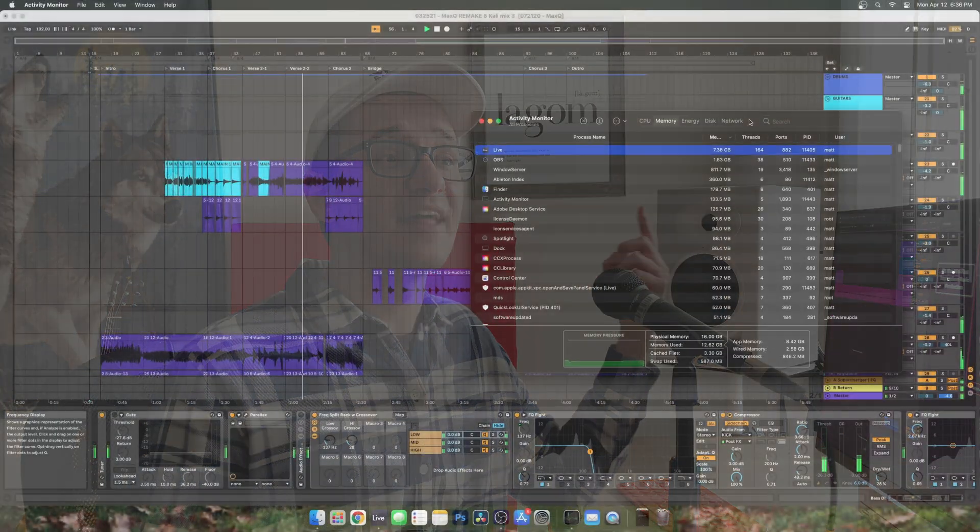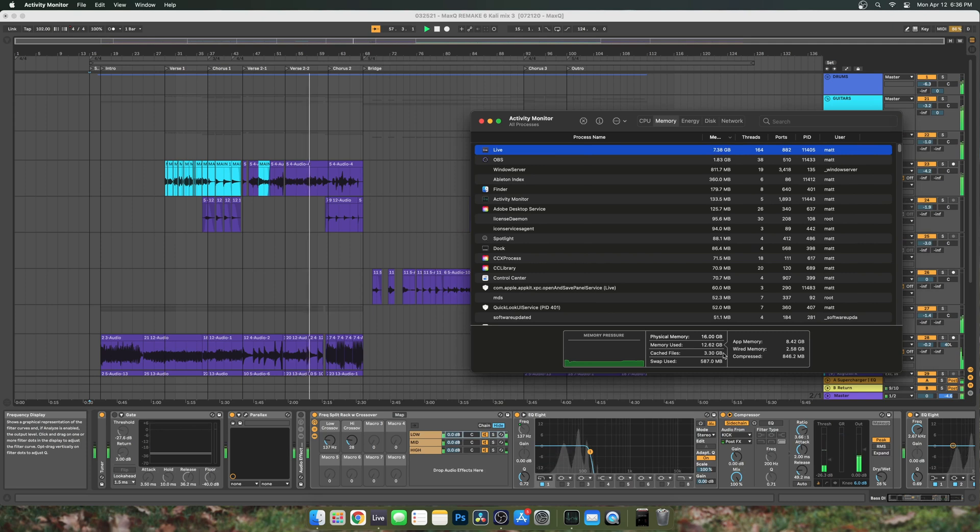For the other two projects, performance was about the same — even with loads of Serum processing, sausage fattener, or especially Ozone. The M1 is actually using more RAM than I think it should, probably because it's being translated through Rosetta. I say that because on my 2015 MacBook Pro, projects would use way less RAM. I think when we get a more M1-optimized version of Ableton not running through Rosetta, we should see better performance all around and not as much RAM usage.